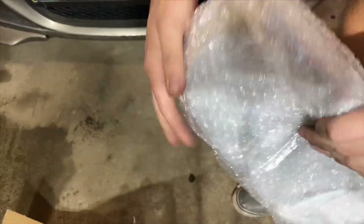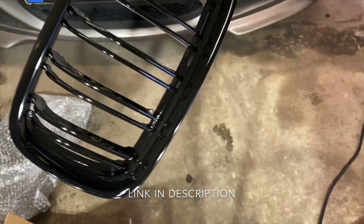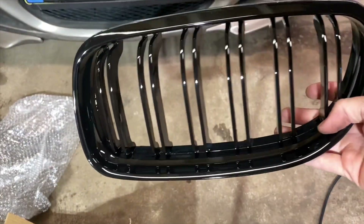Pretty good packaging. I got this from Amazon. All right, that's what I'm talking about!